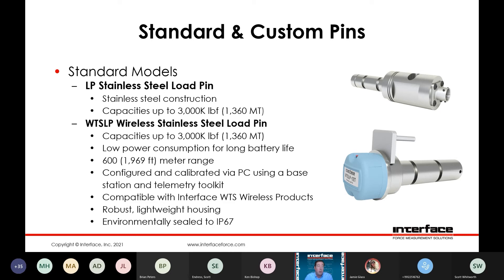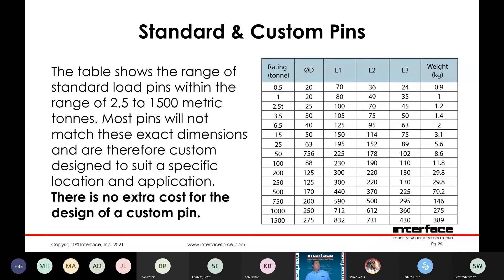These are all configured and calibrated via PC using a base station telemetry toolkit. They can be recalibrated and configured in the field, including optimizing the signal broadcast settings to optimize battery life or meet specific sampling requirements. Compatible with all of our Interface WTS wireless products, with a robust lightweight housing that can be environmentally sealed to IP67. In terms of dimensional offerings, this table shows a standard range of pins between 2.5 to 1,500 metric tons. Most will not match identically to these dimensions, but it's a useful reference for defining potential for your application.